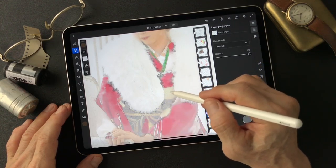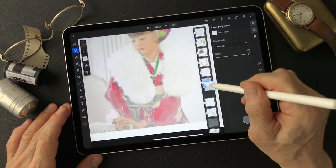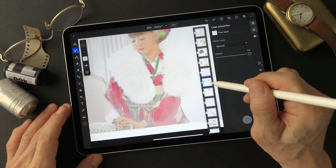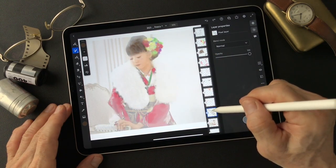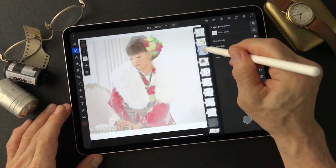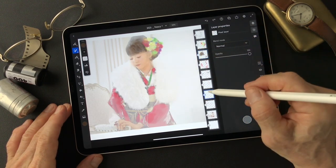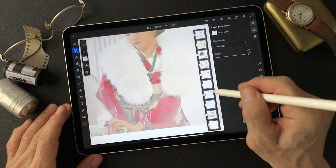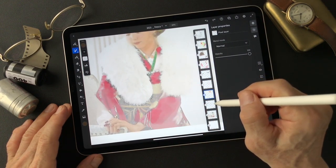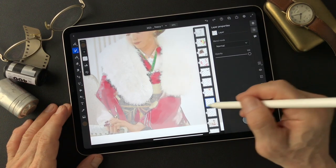I'm gonna put this one on the hair area. Can I merge it down — merge down. I'm gonna try on this kimono area and make some layers on top of here.